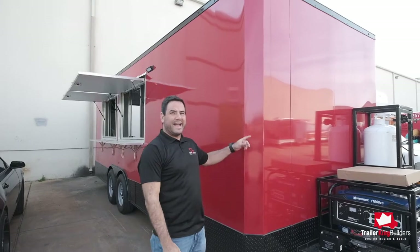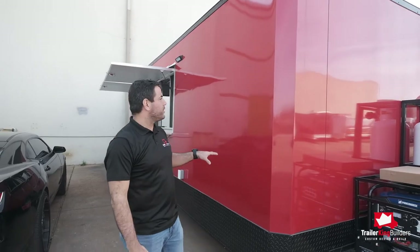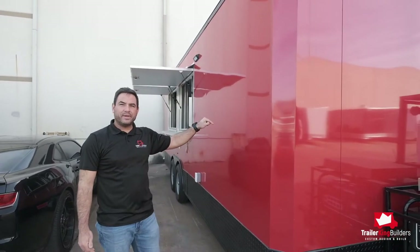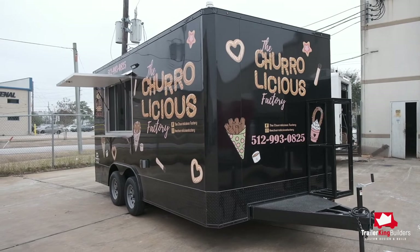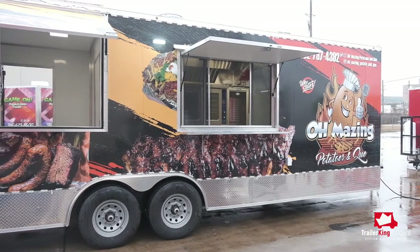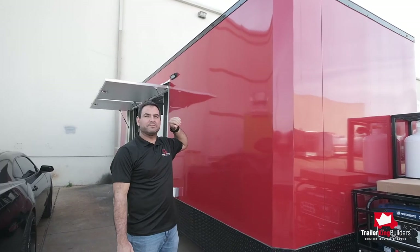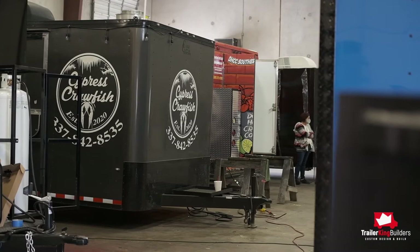Our trailers all come with a screwless exterior to allow you to wrap it and put your decals, your logos much easier, a lot less time, and it looks a lot better, making your trailer better looking and it just creates a better looking feel for your customers.